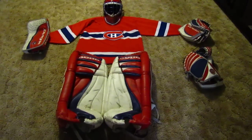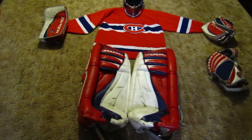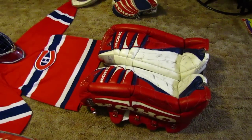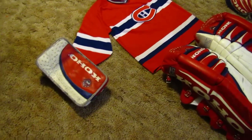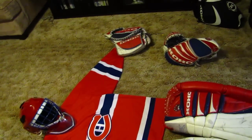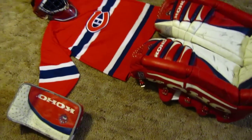Alright, something I've been wanting to do for a while is make a little video of my equipment. As you can see, it's not exactly brand new. The pads are early production 1995 Coho 500s, same model as Patrick Waugh wore when he played his last half a season with the Habs. It's been on my bucket list to try and get a set of these along with the gloves. Now I just need to get the stick and a mask and we're good to go.